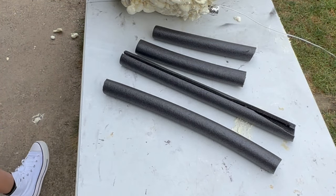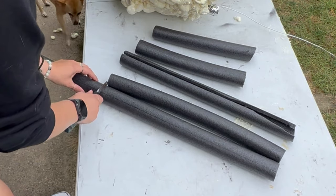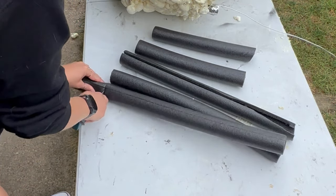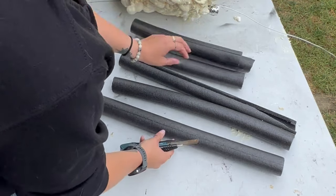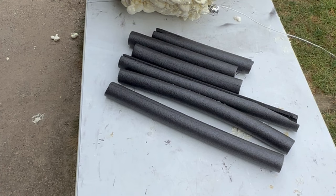For my spider's legs, I found some cheap pipe-insulating tubes on Amazon that I cut down to size for the different sections of the leg. I cut these down based on how much material I had, not based on a specific measurement.